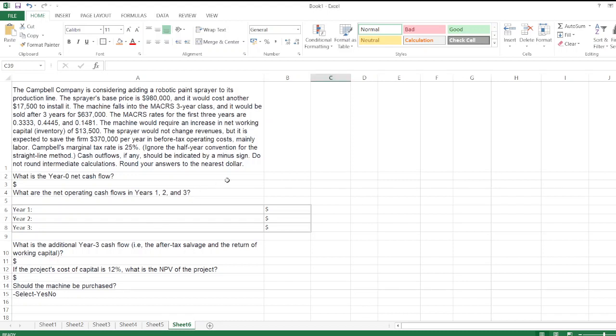The question is: the Campbell company is considering adding a robotic pen to their production line. We have to calculate the year zero net cash flow, net operating cash flow in years one, two, and three, additional year three cash flow, and the NPV of the project. We also have to determine whether the machine should be purchased or not.